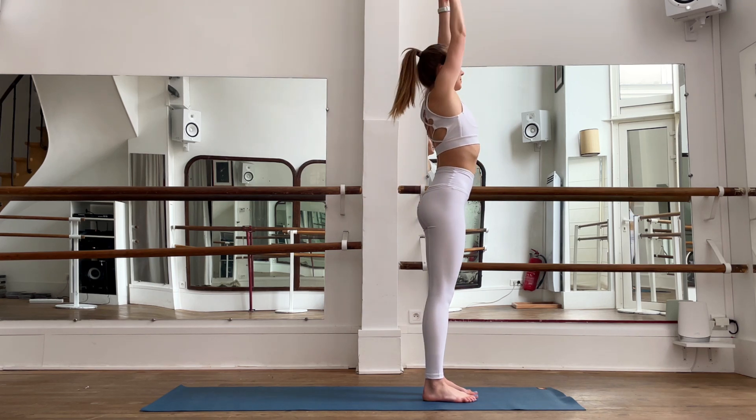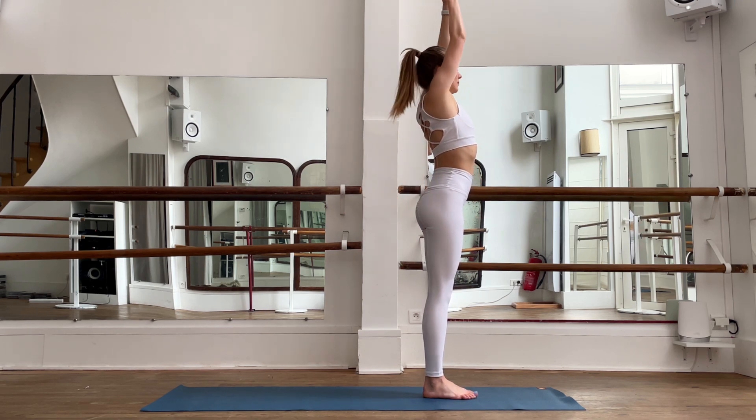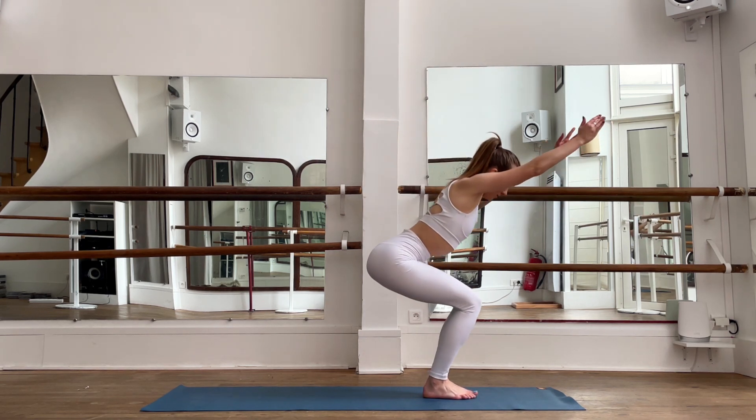Hands to your heart. Again, inhale, bring your hands up; exhale, release. Inhale and exhale.